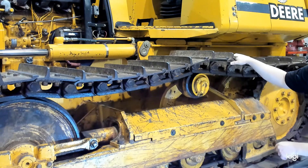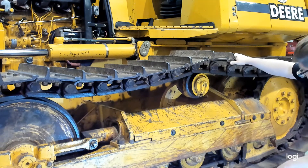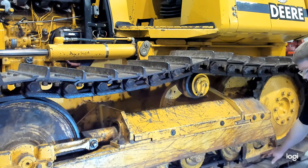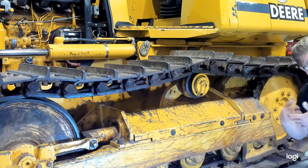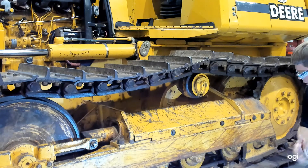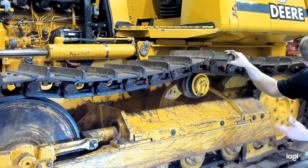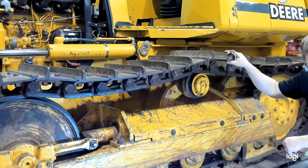Lastly, check the guards — there's one in the front and one midway back. Make sure all fasteners are there and that they're not mangled or rubbing anything. Guards can take a lot of abuse and sometimes need to be straightened, re-welded, or replaced.